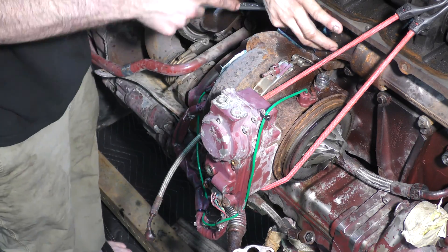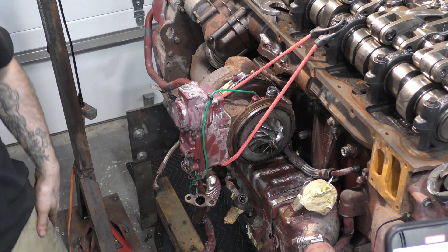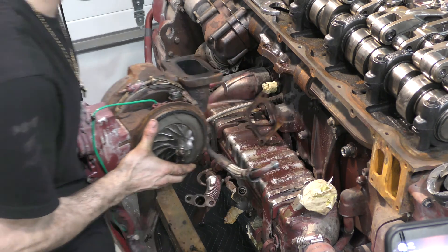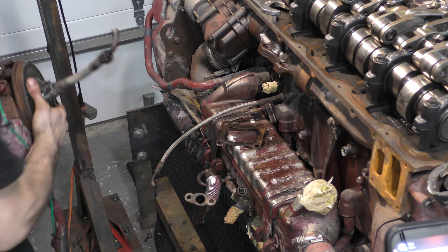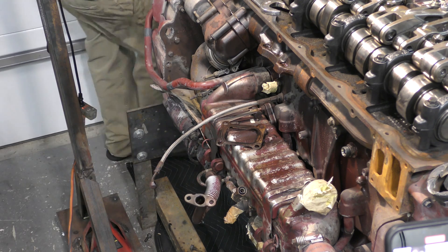I've always thrown a bungee strap around the VGT and tied it off to something on the engine. This helps keep the tension off the mounting bolts while I remove them completely. Once the mounting bolts are out, it's as easy as lifting the turbo slightly and taking a big step back. That's all we're going to do for today — I hope you guys enjoyed this. I will see you next time on Ratchet and Frank TV.